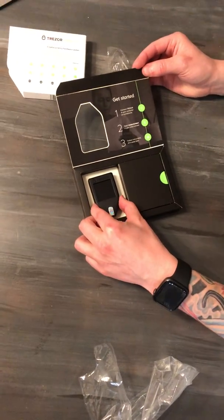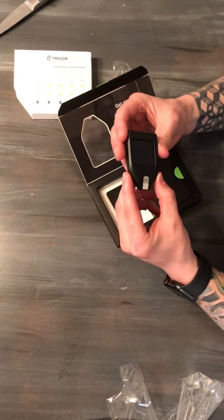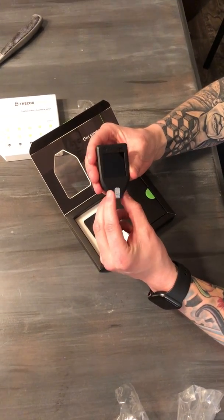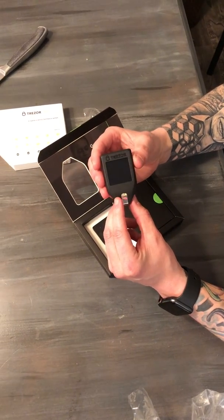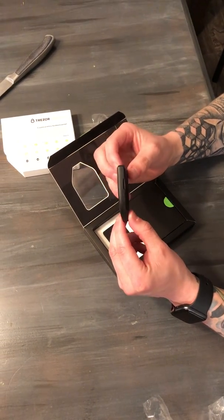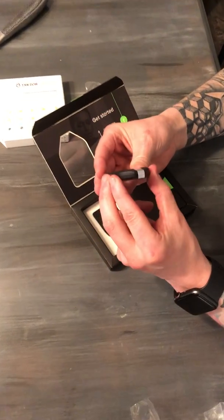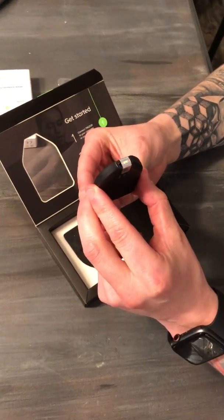Here's the actual device. You'll notice it has a square touchscreen — about 240 by 240 pixels. You'll also notice on this side there's an SD card slot, and then there's a holographic tape over the bottom.